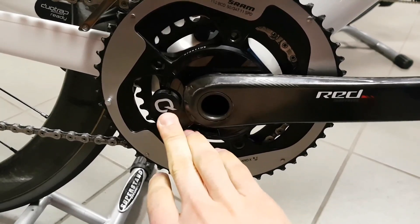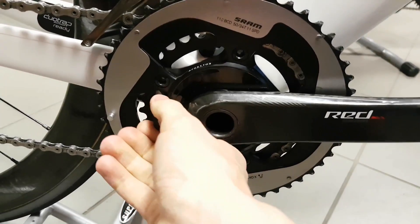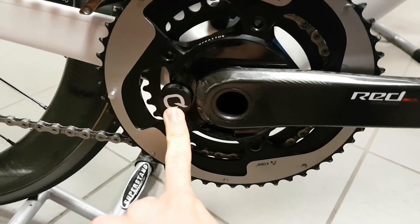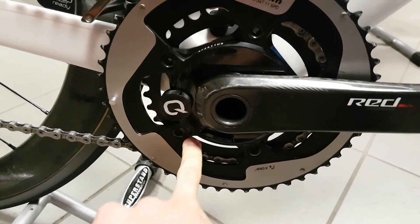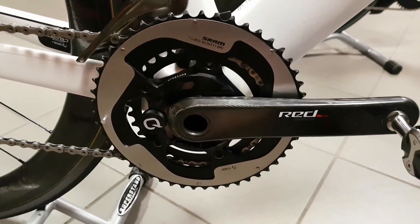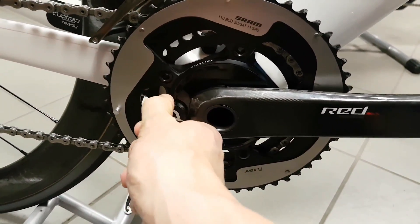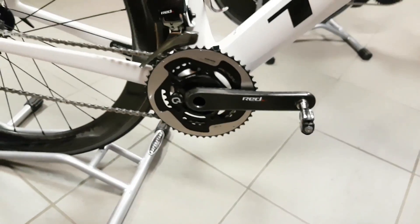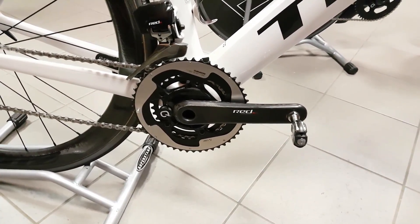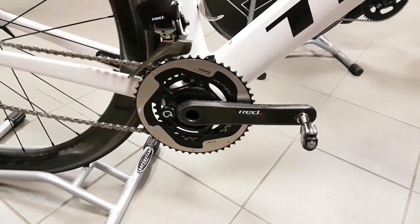The battery is very easy to change — it's a standard coin cell CR2032 under this little aluminium cap. One problem I had is that from the factory it's extremely tight, so I couldn't get it off by hand. I had to resort to a rag and a pair of pliers, which Quarq doesn't really recommend, but if you can't take it off by hand you'll have no other choice.